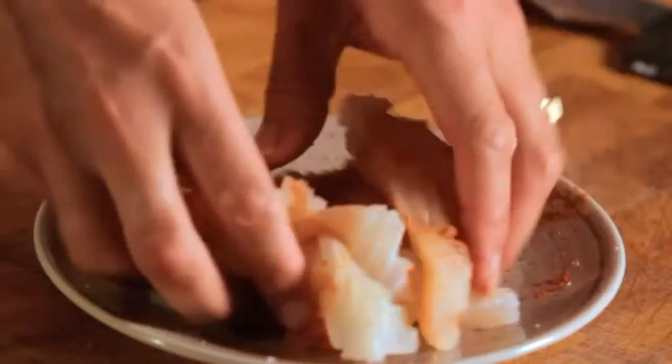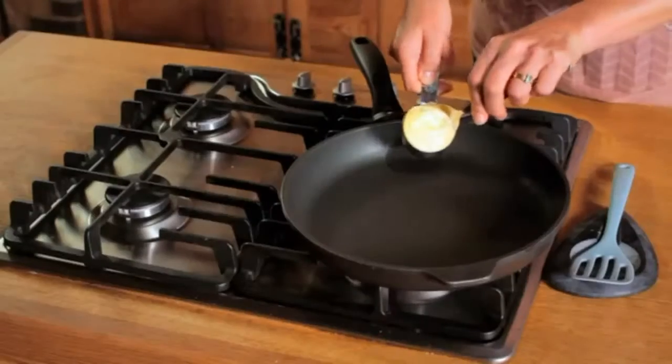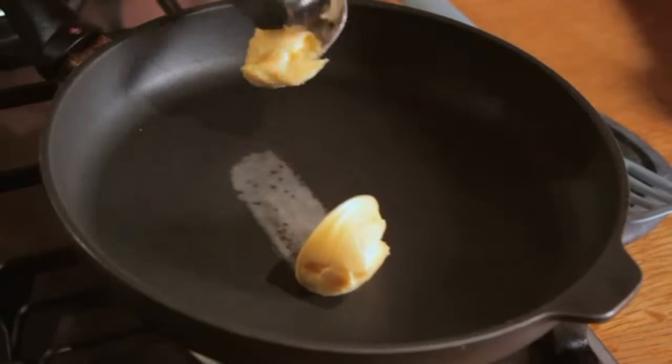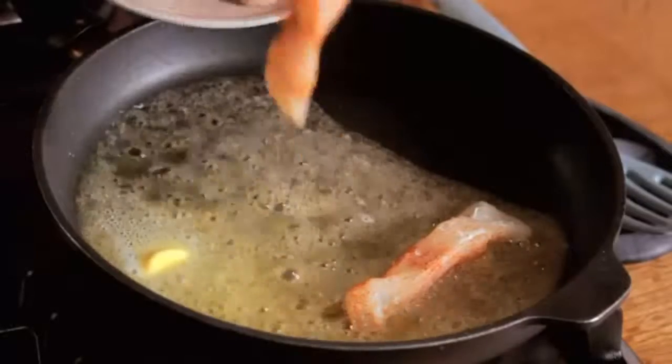Rub the spices in, making sure you cover all of the fish. Melt the butter or margarine in a 12-inch nonstick skillet over medium-high heat and cook the fish. They'll need about four minutes in the pan.